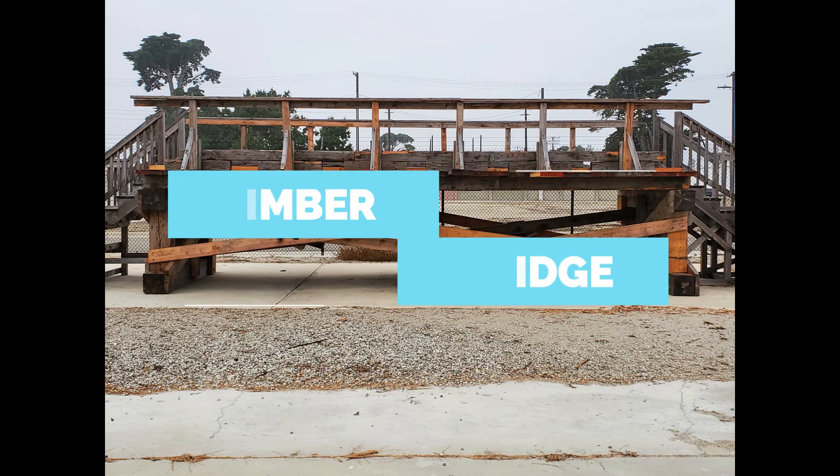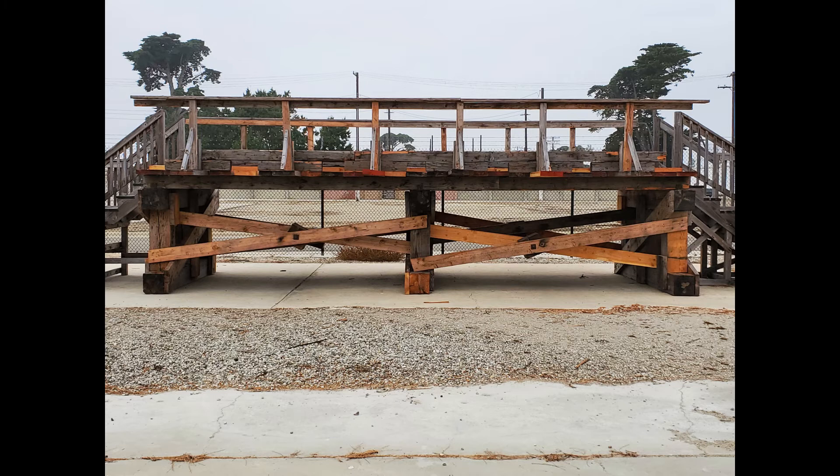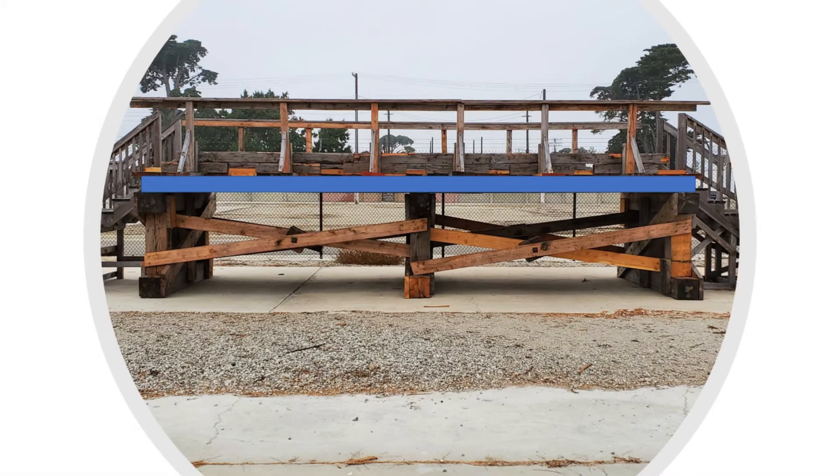Welcome to the timber bridge tutorial. The timber bridge has many parts to it. As you can see, the main bridge itself is divided into two main sections: the superstructure, which is from the girders and above, and the substructure, which is everything below the girders.